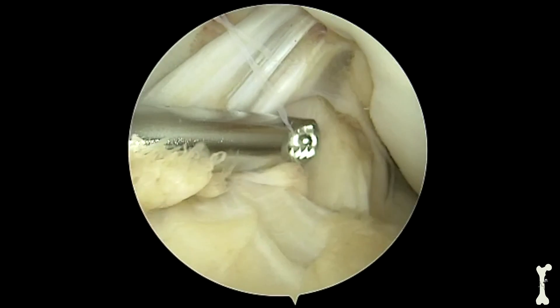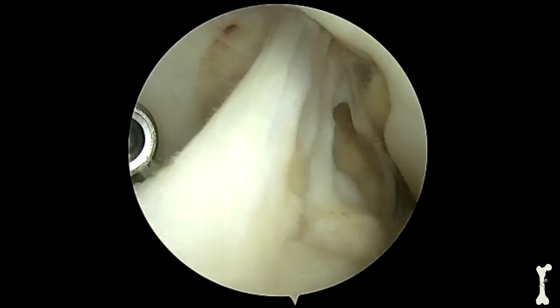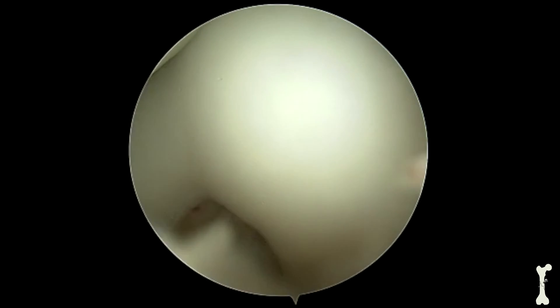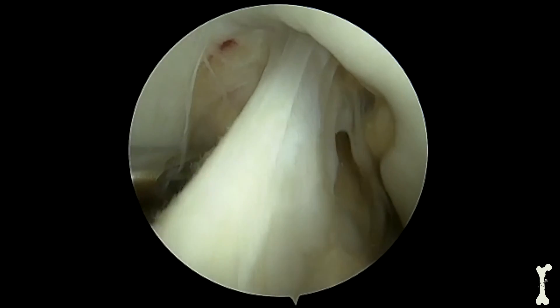This next area is called the intercondylar notch, and it's a space in between the two femoral condyles, which are the main weight-bearing surface of the knee joint.